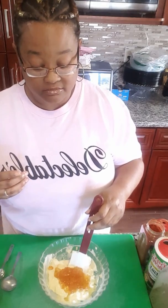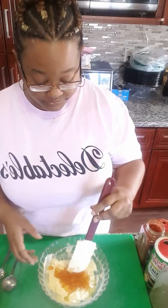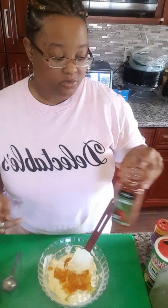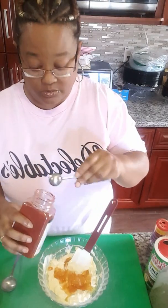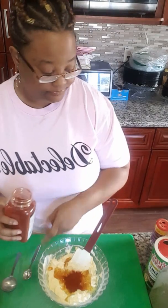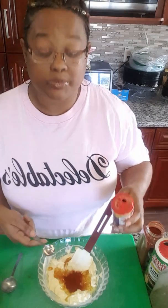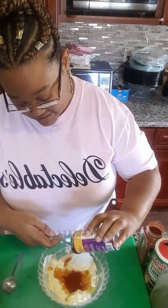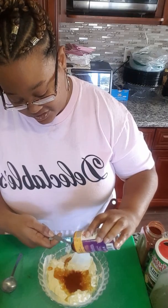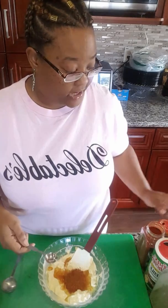Then we're going to go with one teaspoon of smoked paprika. We're going to use another teaspoon of blackening seasoning, and believe it or not, this is going to add another boost of flavor.